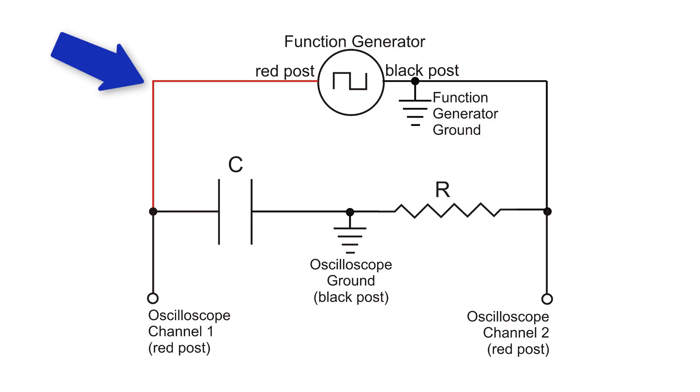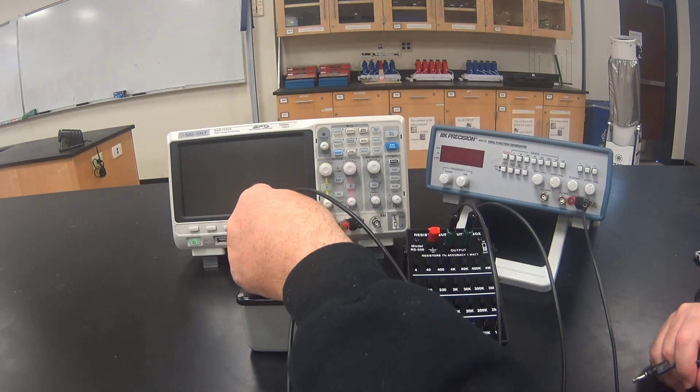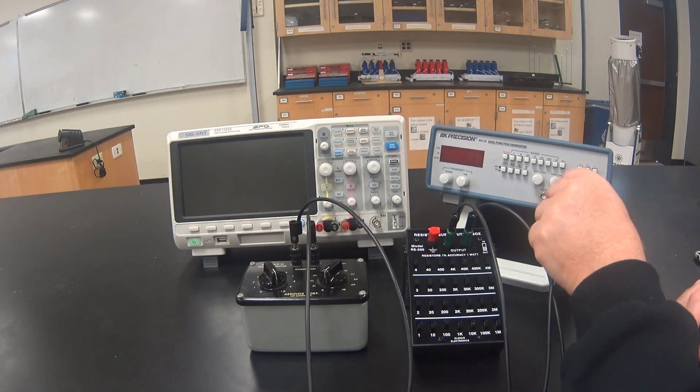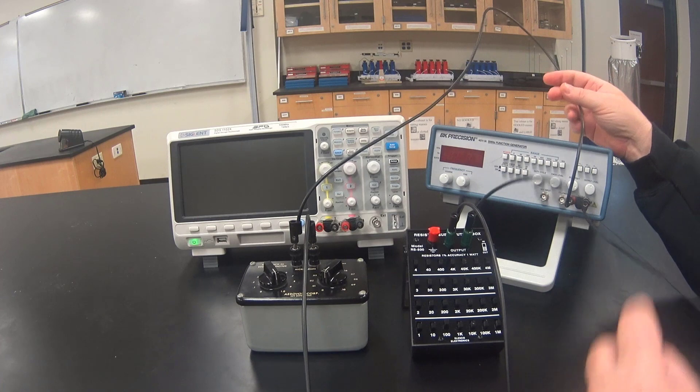Now we are going to connect the left side of the capacitor to the red post on the function generator. Here I am connecting the left side of the capacitor, and the other end to the red post on the function generator.